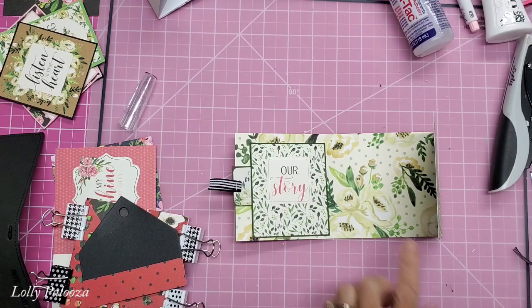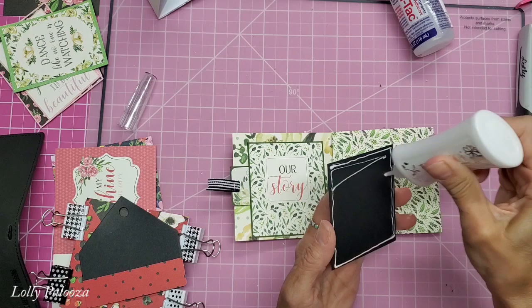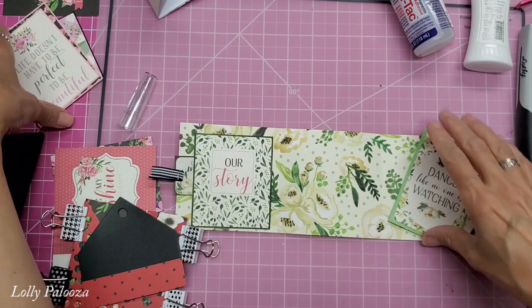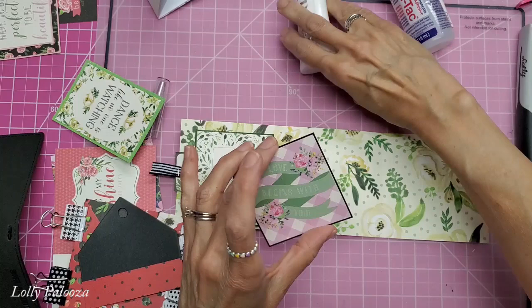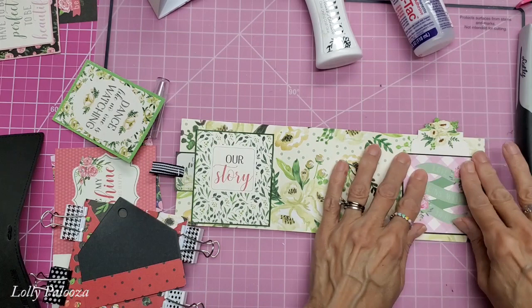Let's use this as a pocket. Let's just go ahead and glue that down there. Now we can do a pocket here. This one is 'dance like no one is watching.' Let's do this one because it's nice and short. Now this was a tag in there - a cut-apart that I actually fussy cut out and I used Tonic Studios Nuvo drops on the top to accentuate some of the floral pieces there.